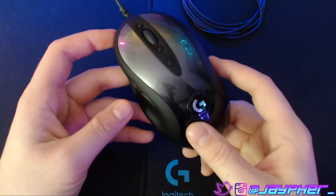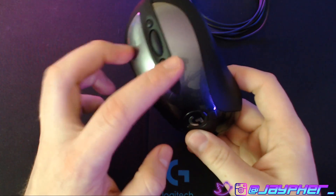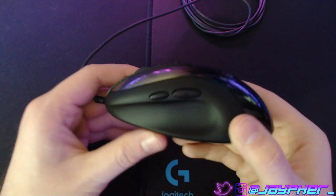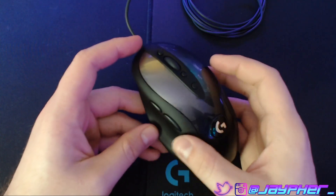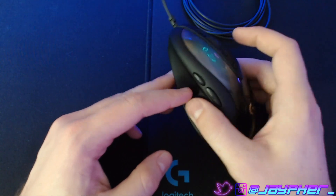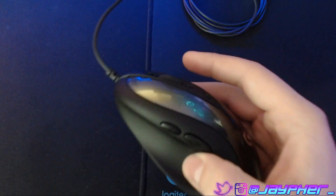You do have eight programmable buttons. Besides the three DPI buttons, you have mouse one and two, your wheel that clicks in, and then your side buttons. The back side button is going to be a little larger, so if it's something you use a lot, make sure you program it to the larger button, because the front one is a little smaller — though it's still reachable, so it's not really an issue.